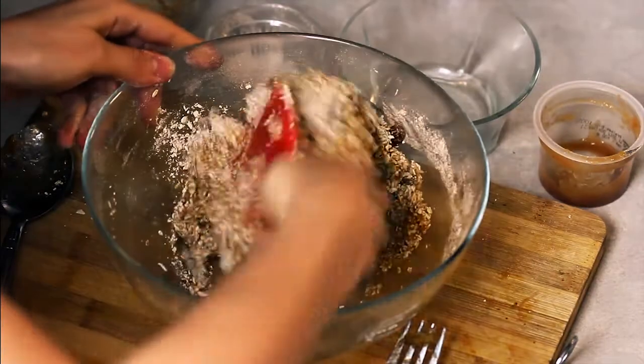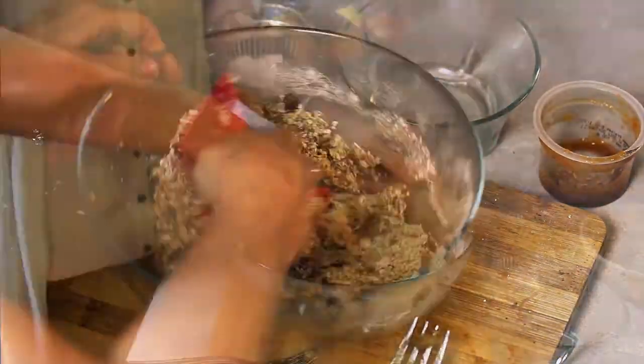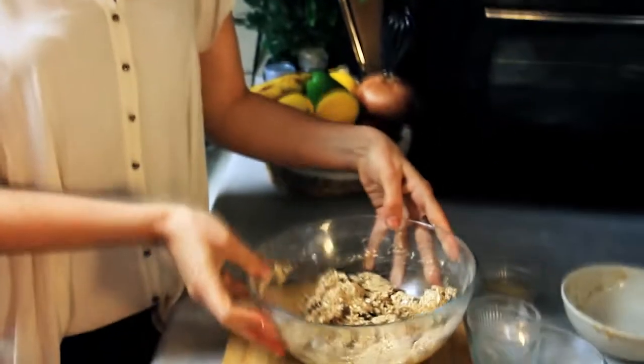Make sure your hands are clean because when you shape them you can only really do it justice by using your hands. And that's it — you really can't get any easier than that. Nice and pretty. So now I'm going to fold them together in little balls and put them on parchment paper and bake them in the oven. Let me show you how to do that.